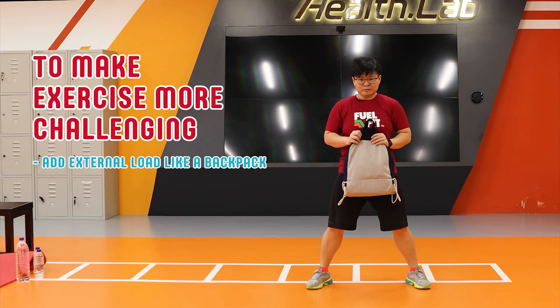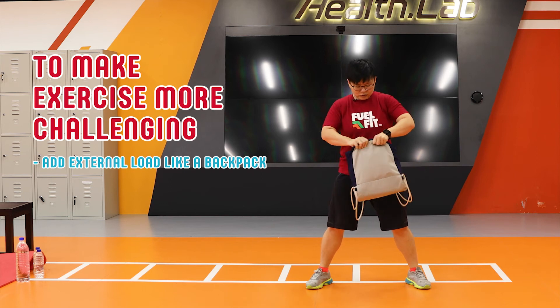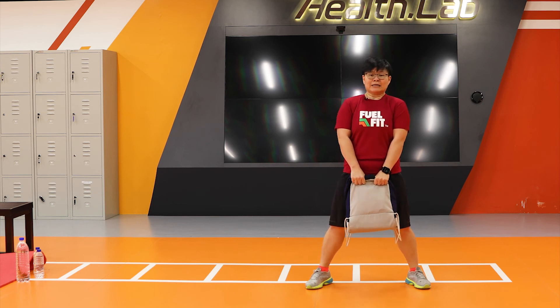What I have here to load the movement is a backpack. This backpack is a little bit bigger, so I'm going to make it smaller by turning it in. But of course, if you have a bag, a rice bag, or even just a bottle of oil or something, you can use that — as long as you can hold it nicely in front of you, that will work.